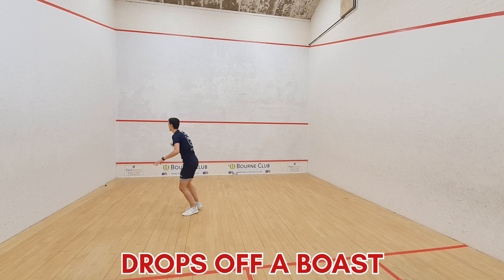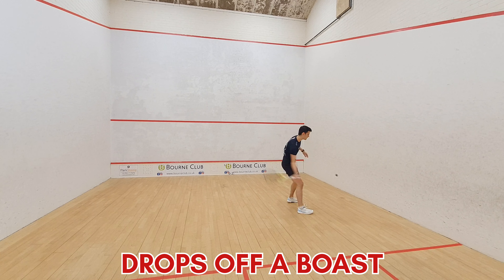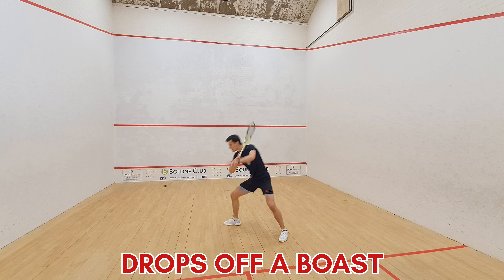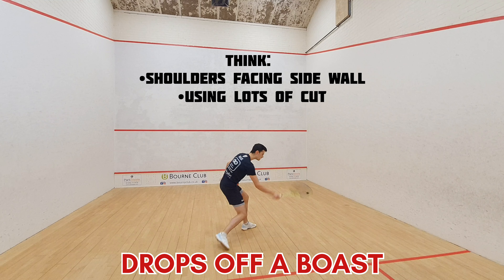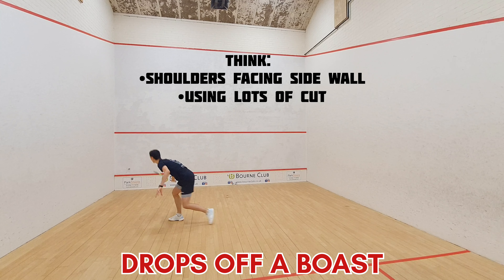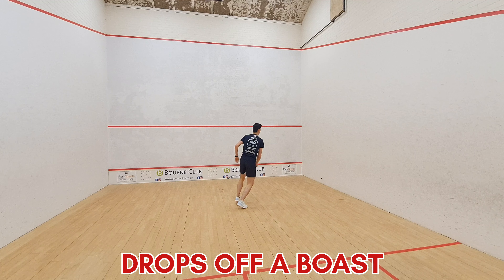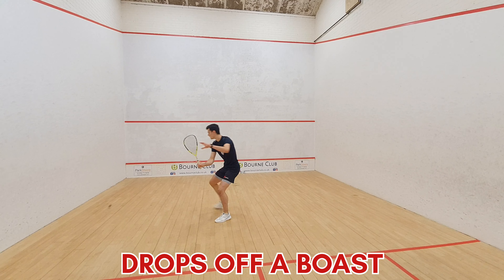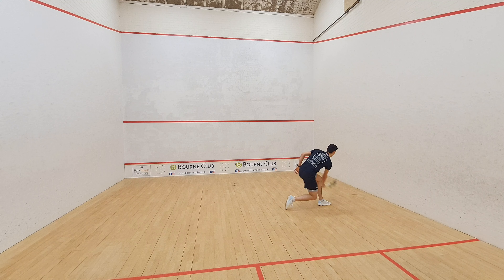Once you've finished playing drop shots off a straight feed, we're now going to hit drops off a boast. Here you're actually aiming to hit the nick and get the ball to roll. You've got the angle to do so — make sure you get your racket up ready, cutting the ball in with a nice open face racket. Sometimes hit the boast faster, sometimes slower — mix it up for lots of variation — and get low to the ball as well.